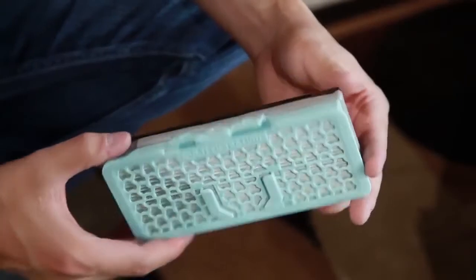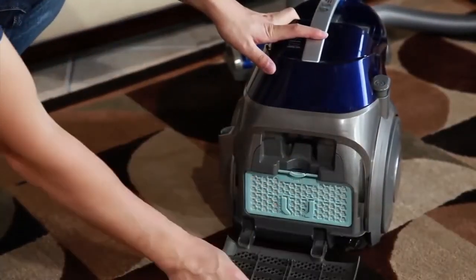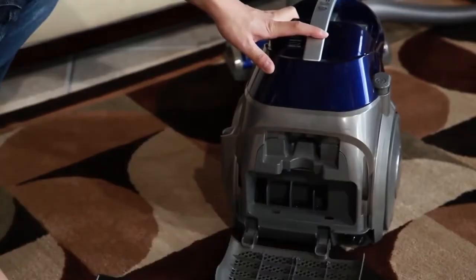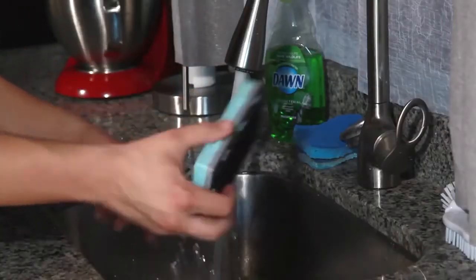Next, clean the HEPA filter. Remove the exhaust filter cover and lift the HEPA filter out by pressing the hook release. Wash the filter in clean water. Let the filter dry completely prior to reinstalling.